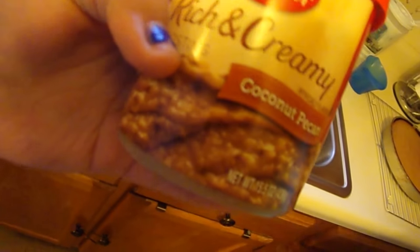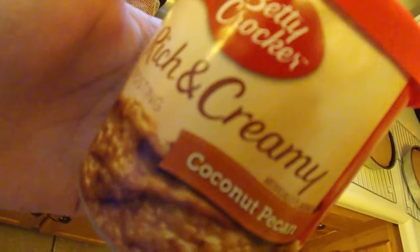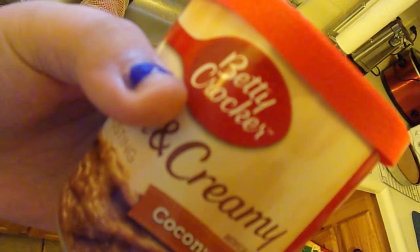They had to cool and then we had to frost them. I'm about to show you the type of frosting that we use because this is like really the best frosting. Let me turn off the con — this is the type that we use: coconut pecan, pecan rich and creamy frosting, Betty Crocker.